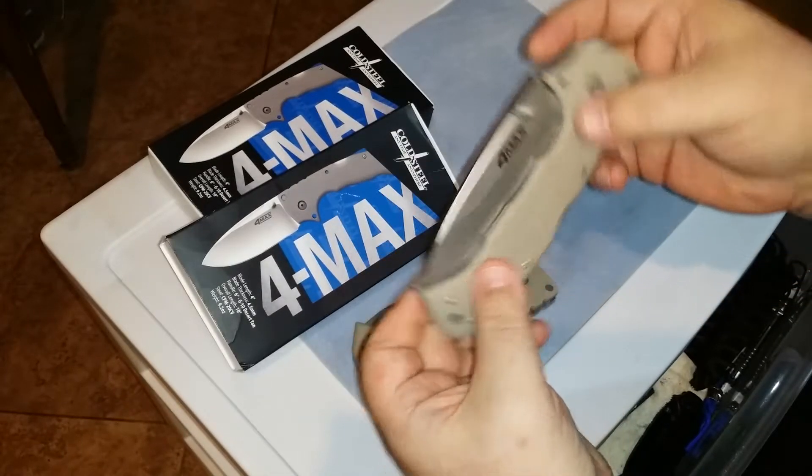Cold Steel got in touch with everybody over at Blade Forum in regards to the lock bar here sitting up a little bit off of flush of these scales. So they said you can go check it out under the Cold Steel forum over there — that if you happen to get one of these, they consider it a cosmetic flaw since it doesn't really affect the function of the knife at all, and they will get with you and talk about taking care of that for you.